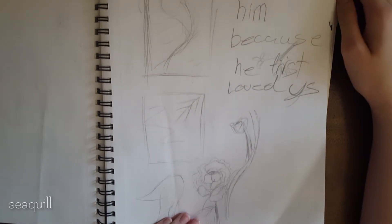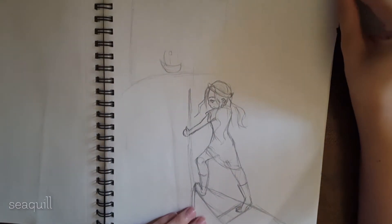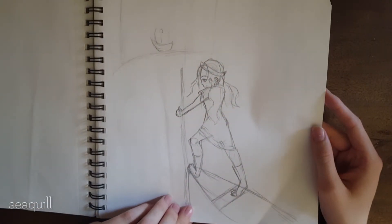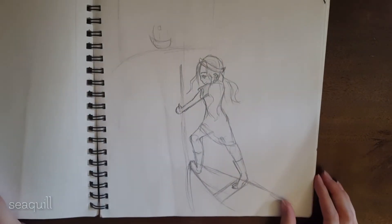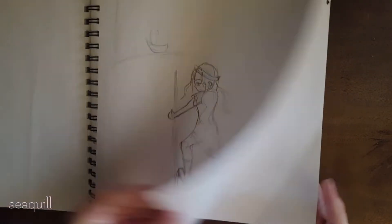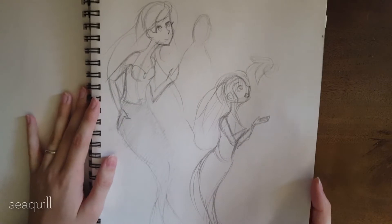These were some drawings I did getting ready to do one of my chalk art pictures. And this was the same picture as that last one I just showed, just adapted so she's actually looking at you instead of out at the ship. Some light gestural sketch, working on mermaids.